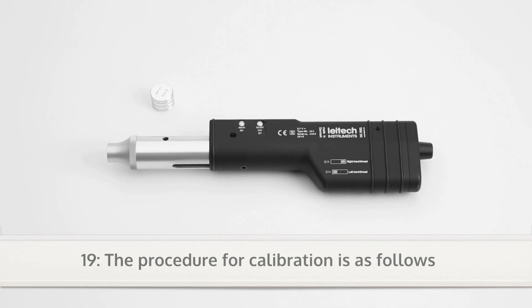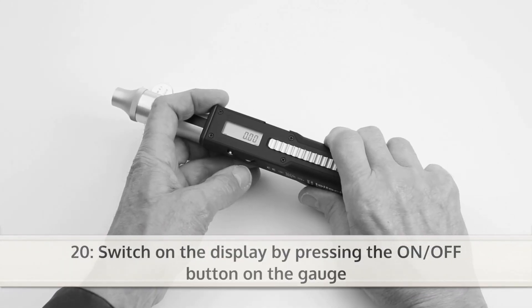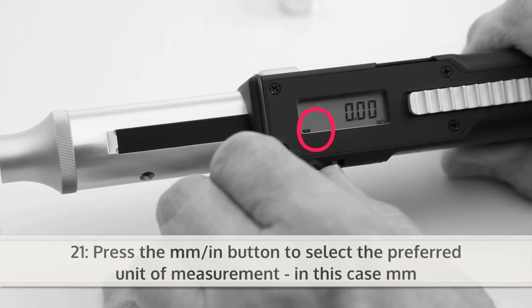For calibrating the gauge, do the following procedure. Switch on the display by pressing the ON-OFF button on the gauge. Then press the mm-inch button to select the preferred unit of measurement.